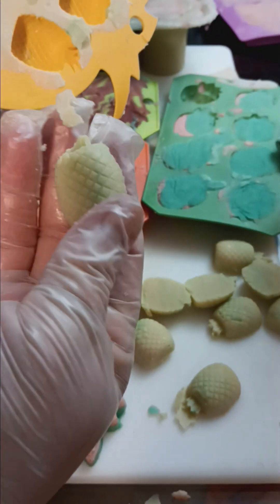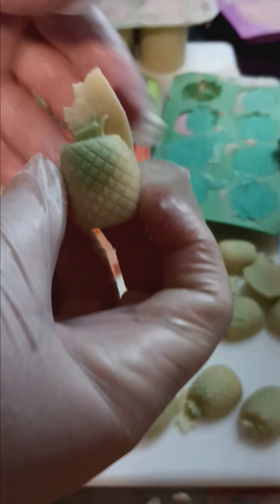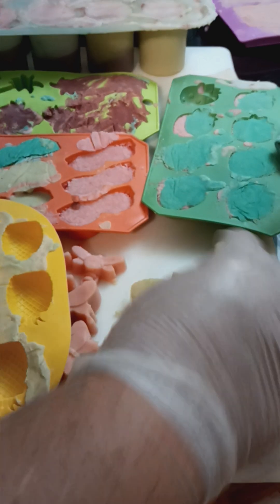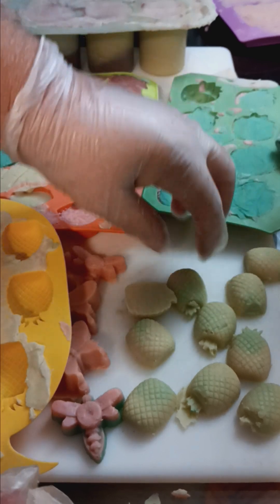That's okay. So cute. Pineapple. Some of them came out, some of them did not. And that's okay.